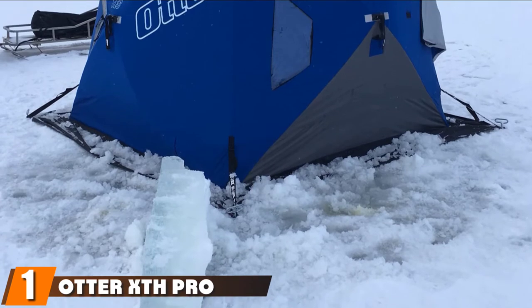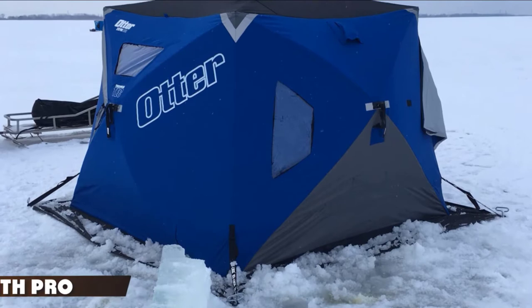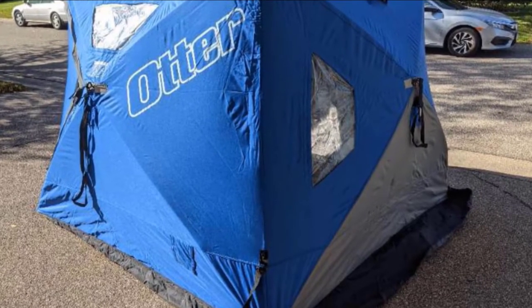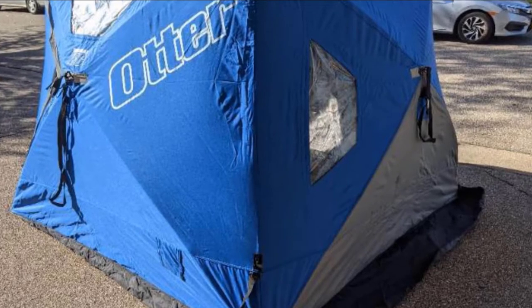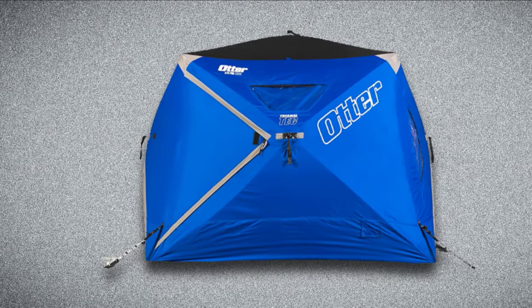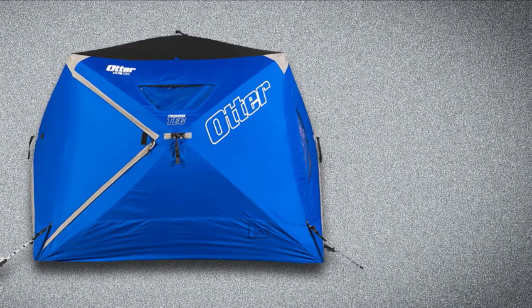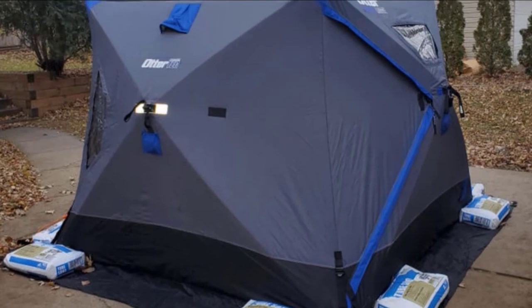At the first position of our list, we have the Otter XDH Pro Lodge Thermal Hub. This is one of our favorite ice shelter options due to its awesome array of features, versatility, and price point. Otter has built this hub-style shelter with their ThermalTec 600 Denier Fabric Layering System that effectively blocks light and wind while also utilizing a quilted thermal inner shell for insulation.